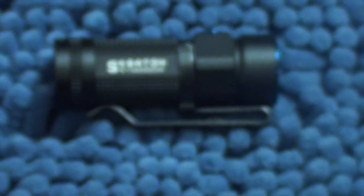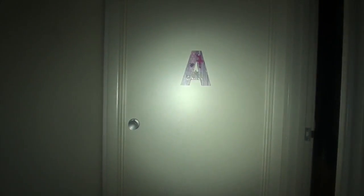Let's talk about the beams, and I'll accompany them with some beam shots. On the lowest setting, achieved by holding in the button, you get a moonlight mode of 0.5 lumens. Then from there you go back to the standard modes by holding in the button and cycling through. Low mode is 8 lumens, medium is 80 lumens, and the high power is 500 lumens — which is very, very bright coming out of something about as big as your thumb.